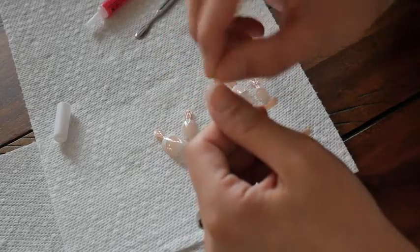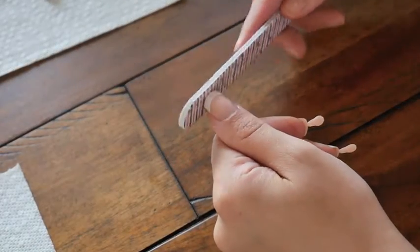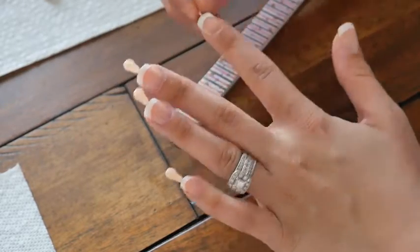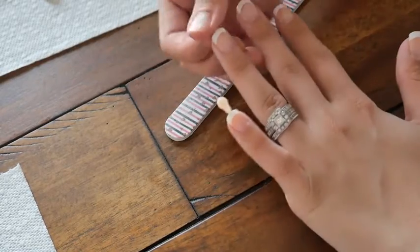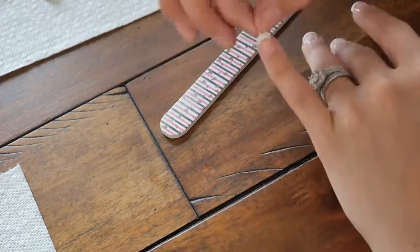The next step is to pull the tabs off of the nails. Not all nails come with these tabs — some have the numbers located on the inside of the nail itself, so keep a lookout for that. If they have tabs, just tear them off and lightly take your nail file to file down the edge left from the tab.